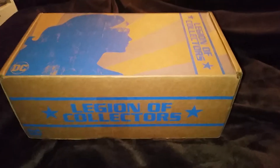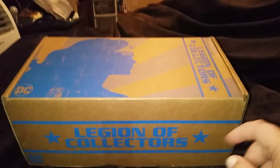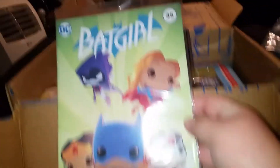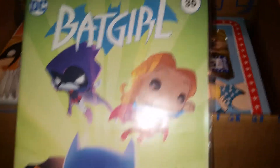Hey people of YouTube, I'm back and I have my DC Legion of Collectors box — this is Women of Power. I didn't even open it yet. You can see it's Wonder Woman on the top. Wonder Woman, Hawkgirl, Batgirl — I love the comics look. It's Black Canary, Batgirl, Raven, Supergirl. It's pretty cool.